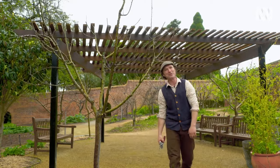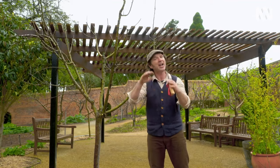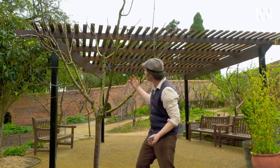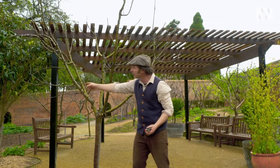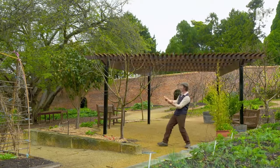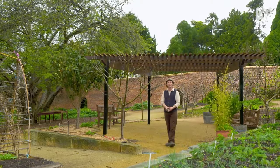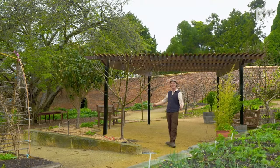I know I was only supposed to take 20% off, but it was very top-heavy and I had to bring it down. I've retained a good goblet shape, good picking height, and plenty of fruiting sites for next year's crop. So that's it — step back, take a look at what you're working with and start chopping, and you'll be enjoying apples for years to come.